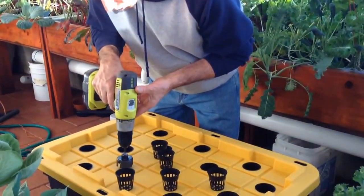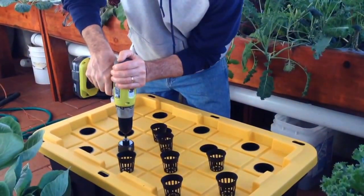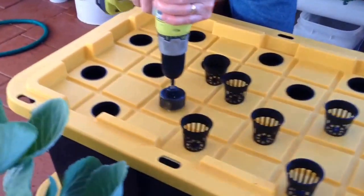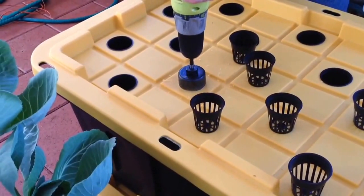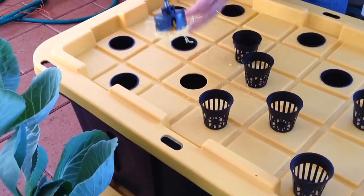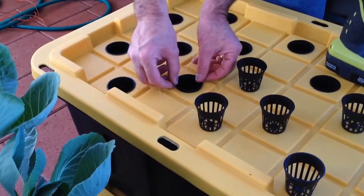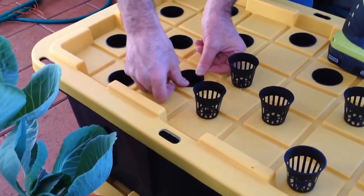I'll show you how I'm doing it right here. As you push it down it'll grab, so you've got to be real careful. If you go real slow it makes it nice and smooth. If you need to shave anything off, use a sharp knife. The pot fits in really nice and snug.